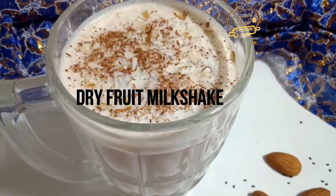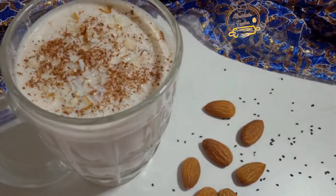This milkshake is for breakfast, or for snacks, or for mid-meals.